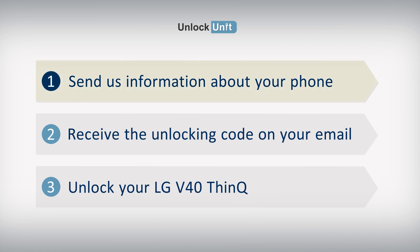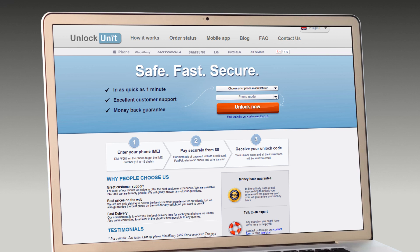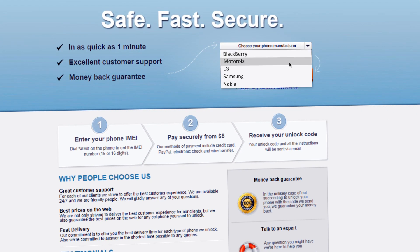Step 1. Go to UnlockUnit.com. Choose your manufacturer, LG.